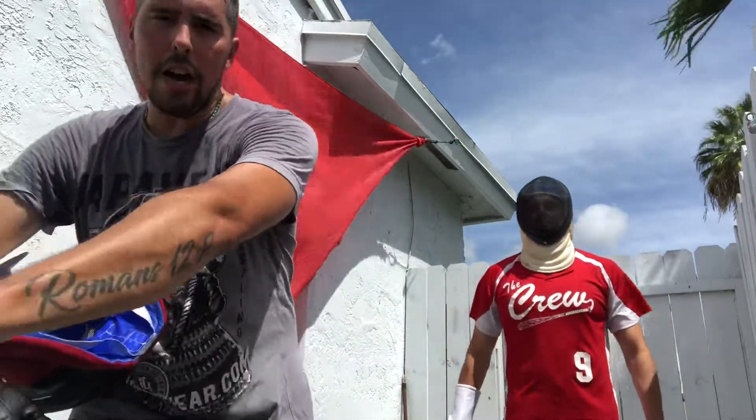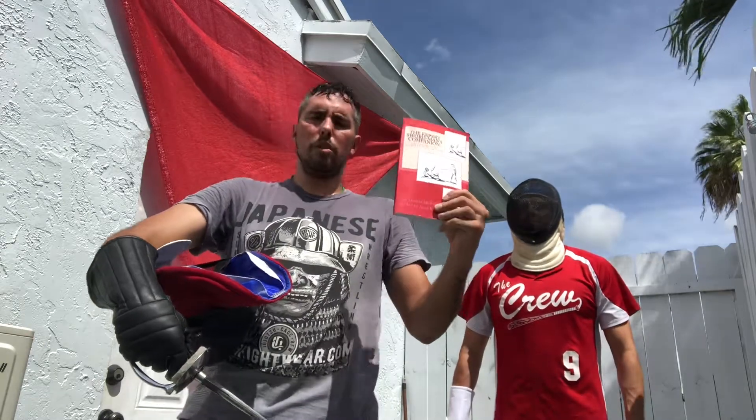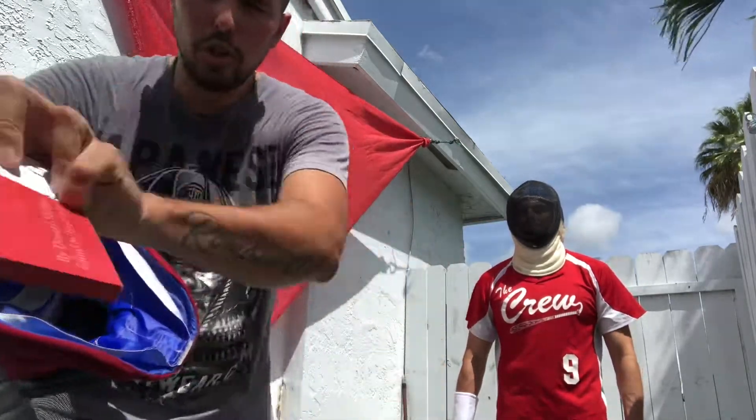Hey guys, how's it going? It's Dax here. Today we're going to work off of Donald McBain's book. For those of you who don't know, Donald McBain was one of the greatest swordsmen in Europe, and his favorite sword was the spadroon, which is also my favorite sword.